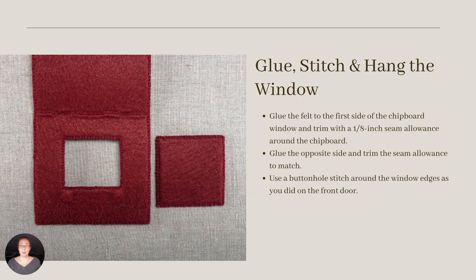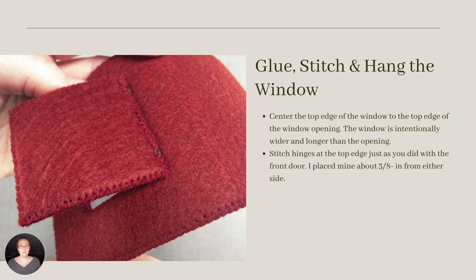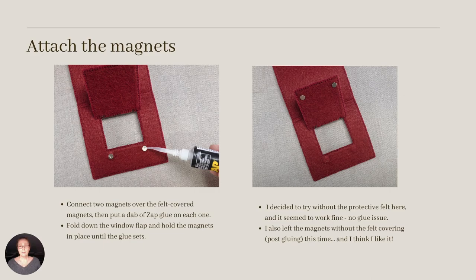Now glue up the window flap on the roof as you did with the front door, sandwiching the chipboard between two layers of felt with an eighth inch seam allowance around the sides. Finish up with a buttonhole stitch around the four sides of the flap. Center the flap on the window opening and make whip stitched hinges as you did with the front door. I used a contrasting thread so we could see the hinges a bit better, and I think I prefer them standing out like this to the matching thread I used on the door. To attach the flap's magnets, I decided to live a bit dangerously and test the spread of the zap gel. I didn't put any protective felt beneath the magnets this time. With a small dab of zap in the center of the magnet, I closed the flaps and let the glue set. It turned out just fine, but I wouldn't try this without the accuracy of the flexi tip.